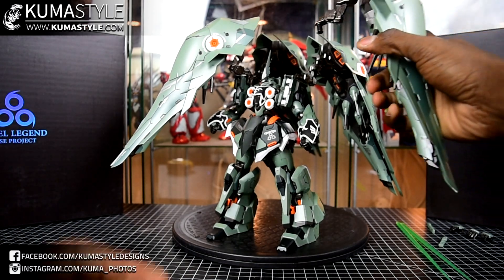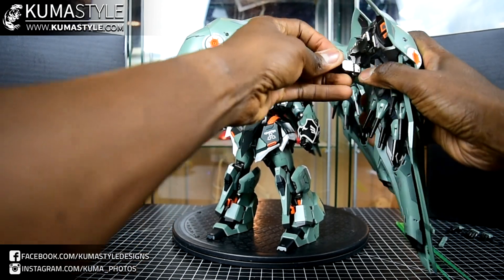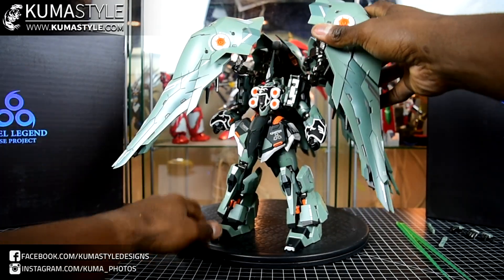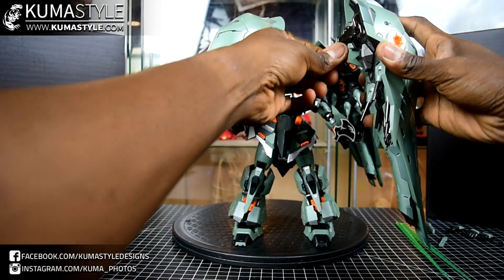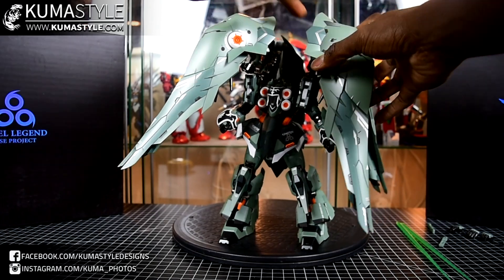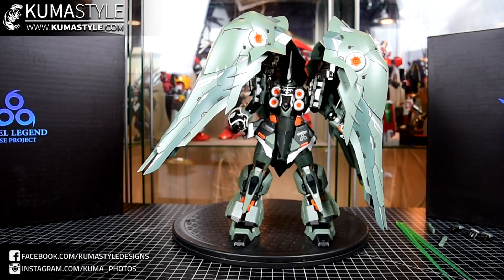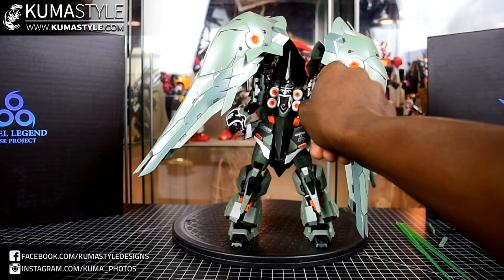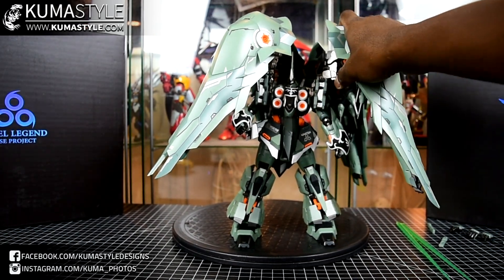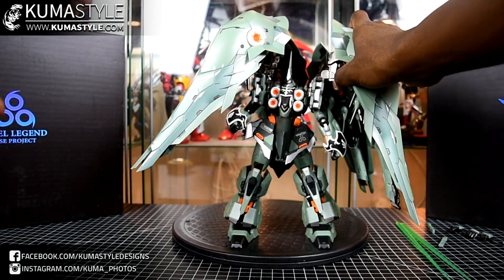Going ahead and reattaching this piece. It's easier to make sure it's lined up right before putting it on. You can tell it's on right when it gets really firm. And then the shoulders — press the button here — just had to make sure it's locked in place.